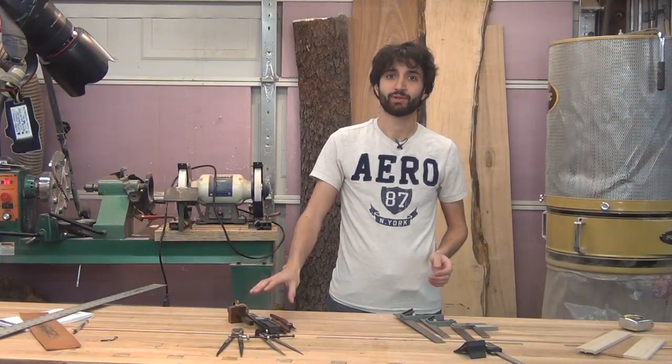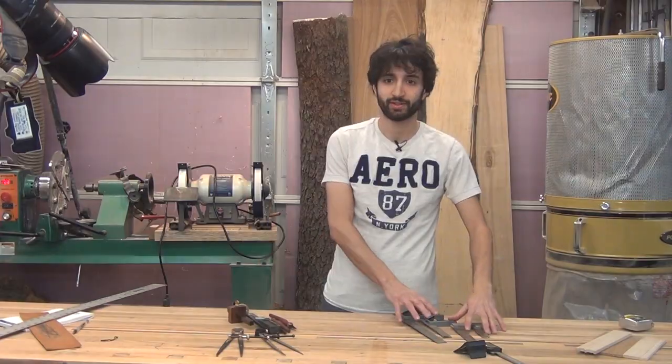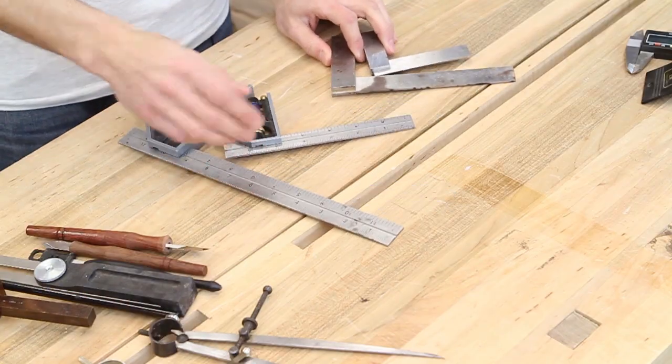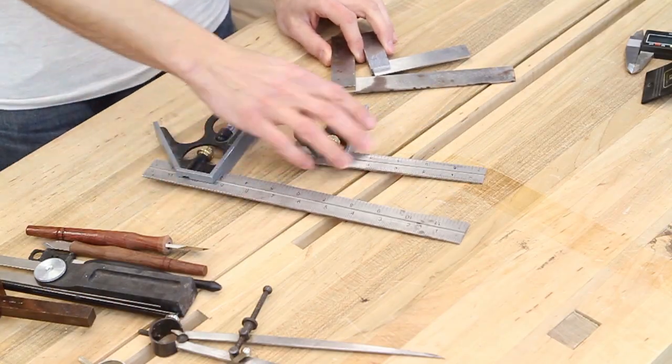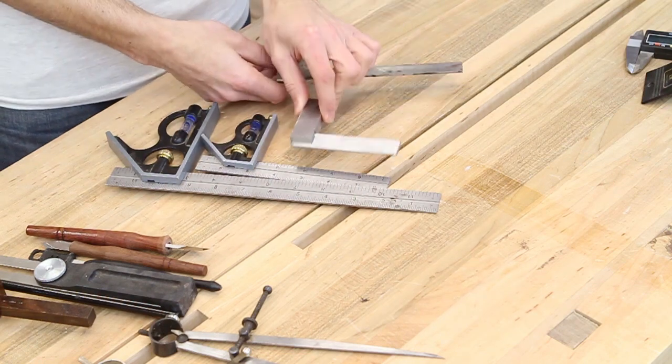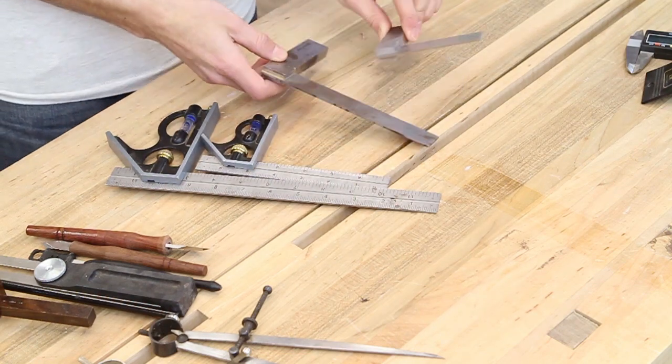So here we are at the bench. I've got all my measuring and marking tools laid out here and we'll just kind of talk through them as we go. The first things I'm going to start with are the squares. I have these four: two combination squares — a seven inch and a twelve inch — as well as a six inch engineer square and a four inch engineer square.